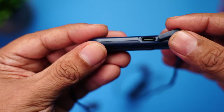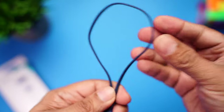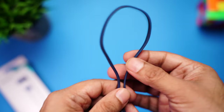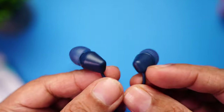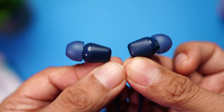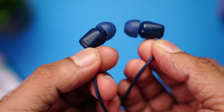On the other side you can spot the single microphone, useful for phone calls, and there's a USB-C port to charge the earphones. The center connecting wire has a flat design, which means it doesn't get tangled. The earphones themselves are made of plastic, but the build quality is really nice, and you can spot the Sony branding on them.